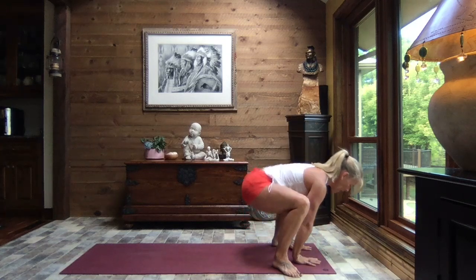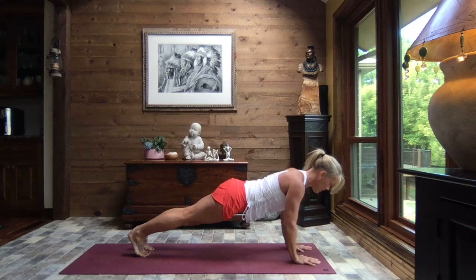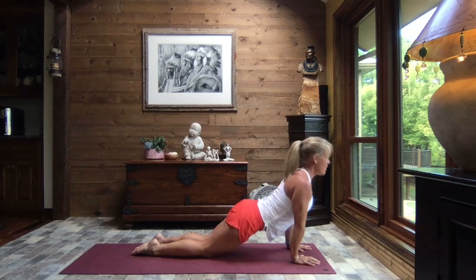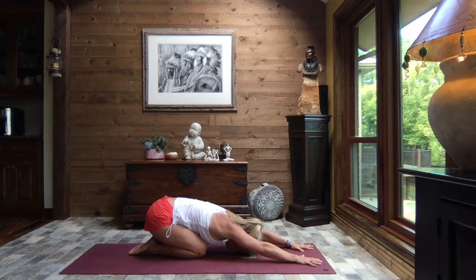Release your hands, walk, step, or hop to high plank — toes or knees — crocodile down, press it through to up dog, and sit it back to child's pose. Find your breath, slow it down.